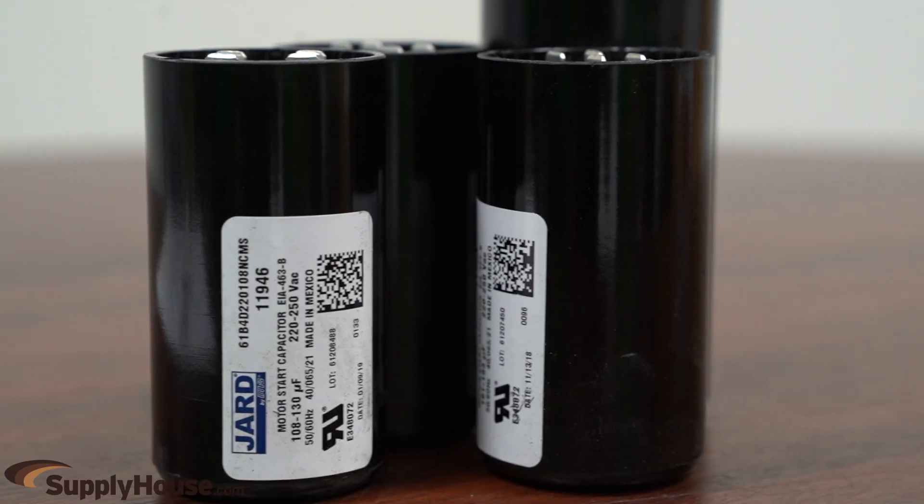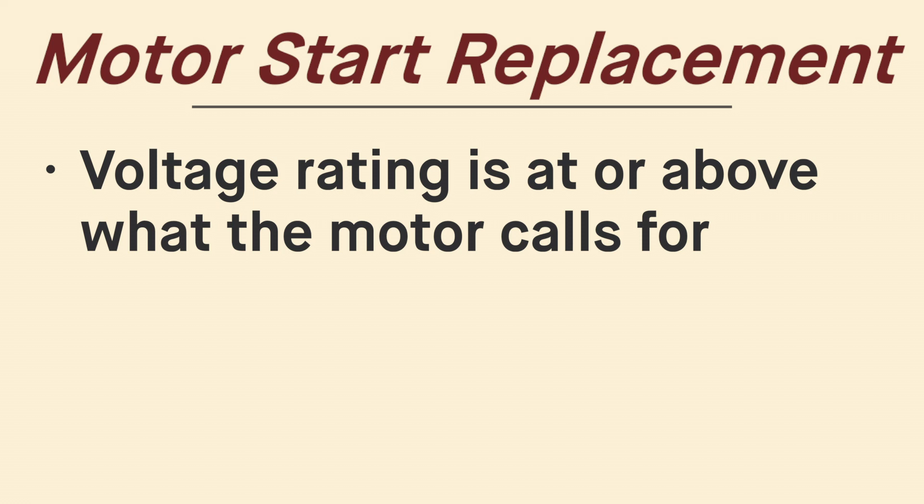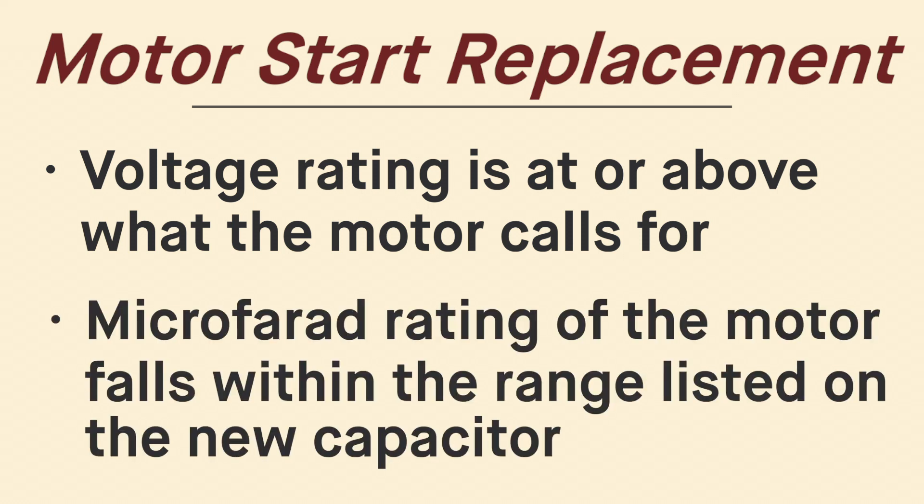Start capacitors tend to be round with a black plastic housing. When selecting a replacement, make sure that the voltage rating is at or above what the motor calls for, and that the micro-farad rating of the motor falls within the range listed on the new capacitor.